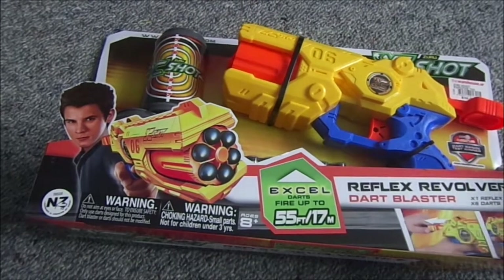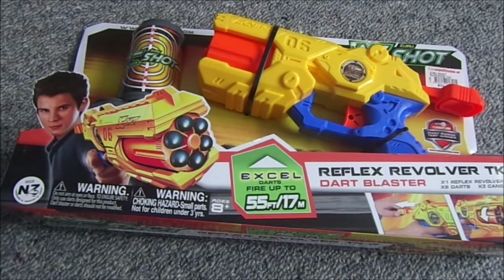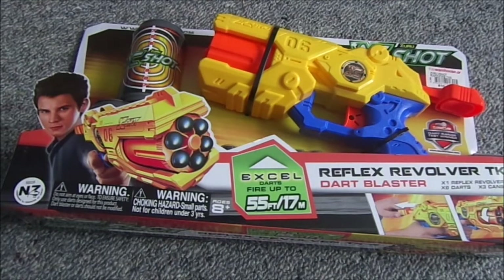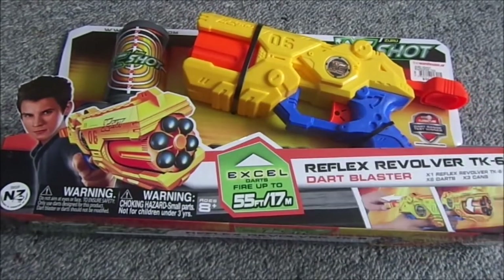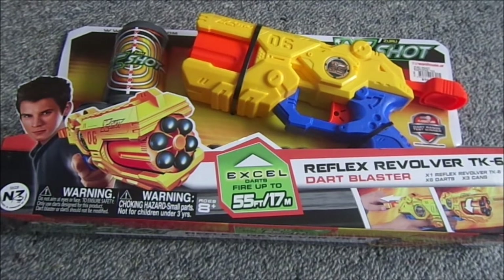Hey guys, MosesGaming here, and today I'm doing an unboxing review of the Zero X-Shot Reflex Revolver TK6. I've decided to start on the Zero series, possibly because they haven't been done before and I've been mostly doing Nerf, so let's get into it.